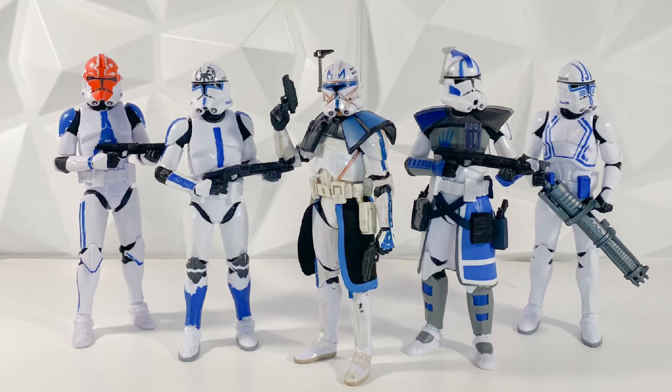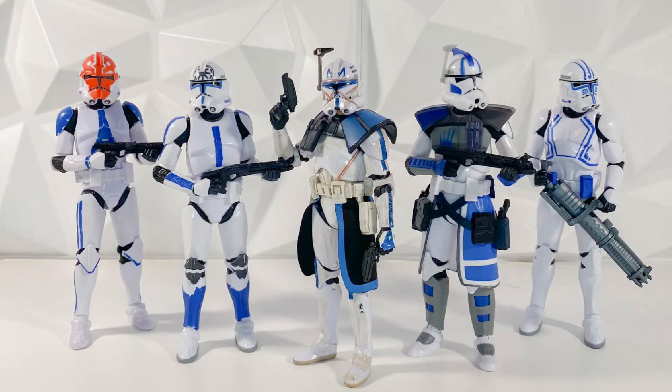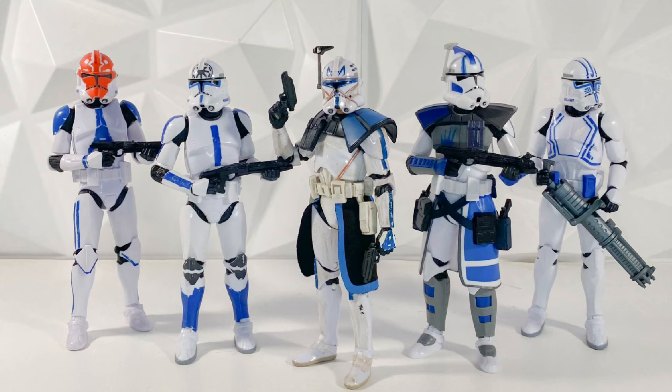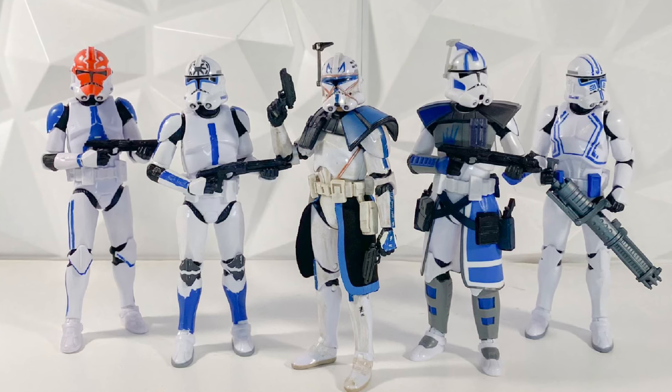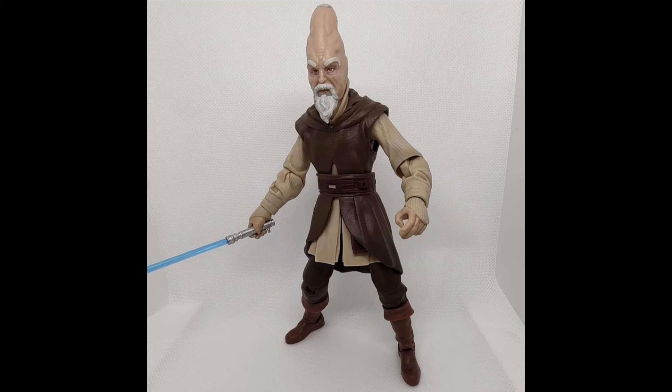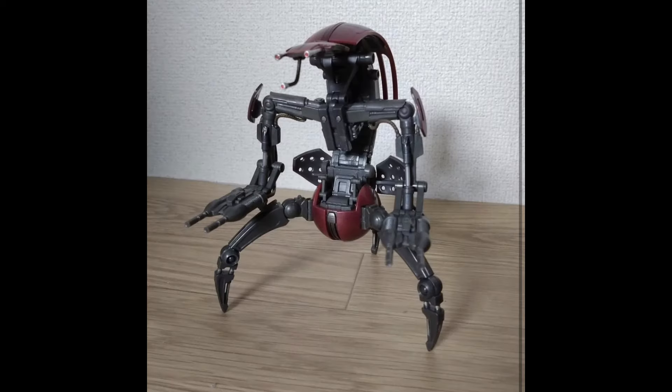Hey guys, welcome back to the channel. I'm LuknazMonster, and today we have a super exciting Star Wars Black Series video to get into because we have photos of two brand new Black Series figures in hand, that being Ki-Adi-Mundi and the Droideka.